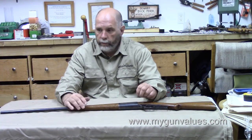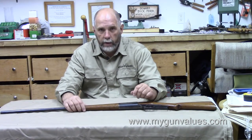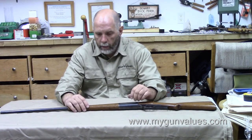It's kind of like the old motto from Henry Ford — you can have any color you want so long as it's black. Well, with Savage, you can have any caliber you want so long as it's a .303 Savage. The first roughly eight years of production, that was the only thing available.